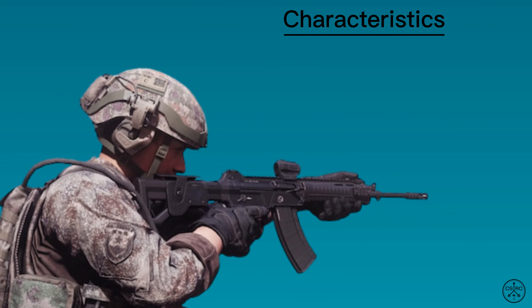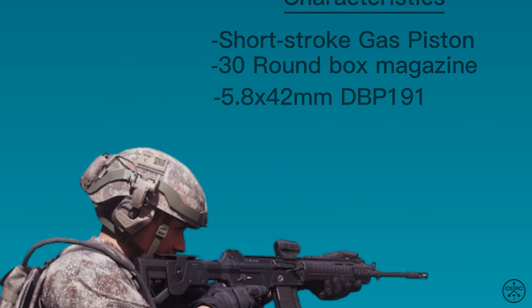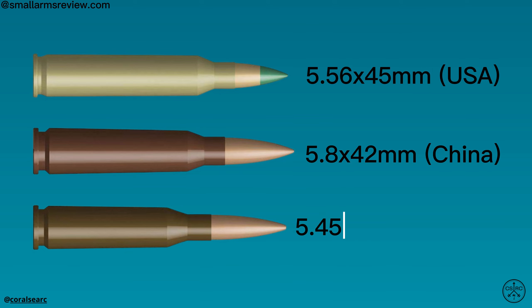The QBZ-191 is a short-stroke gas piston-operated rifle that fires from a 30-round magazine. The rifle is chambered in the Chinese proprietary 5.8x42mm caliber, with updated DBP-191 ammunition that has better ballistic performance at medium to long ranges compared to the previous ammunition common to the QBZ-95.